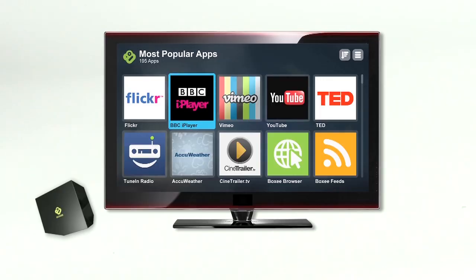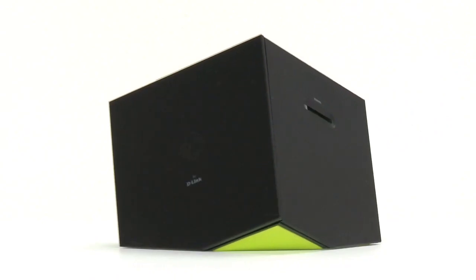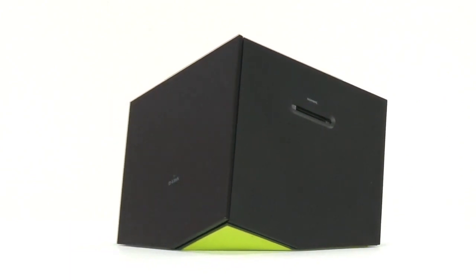With over 200 applications, and new ones being added each week through Boxy's open platform, you always have access to the latest content.